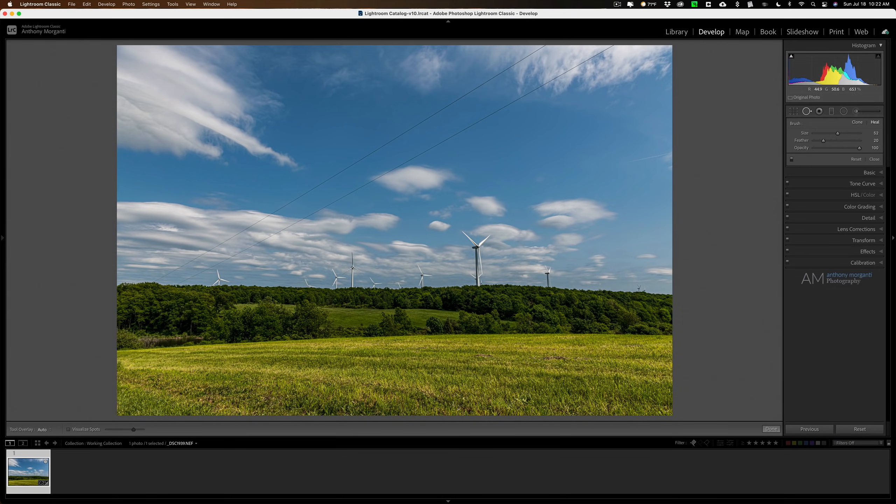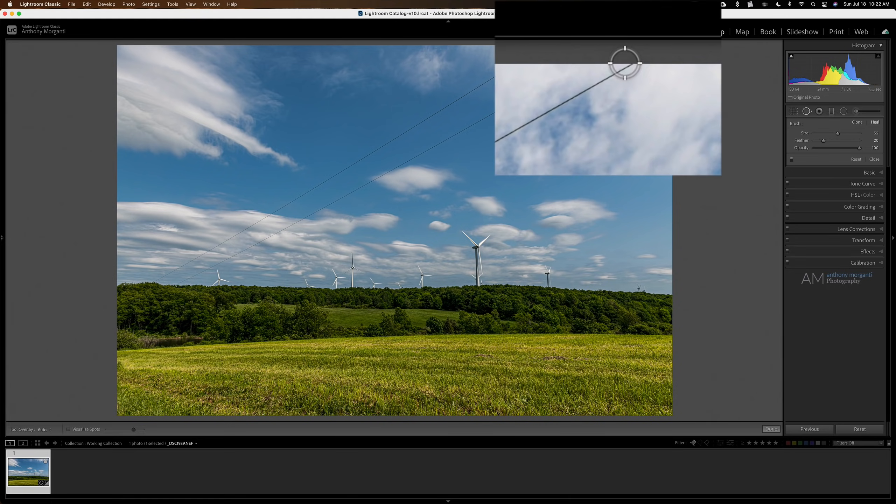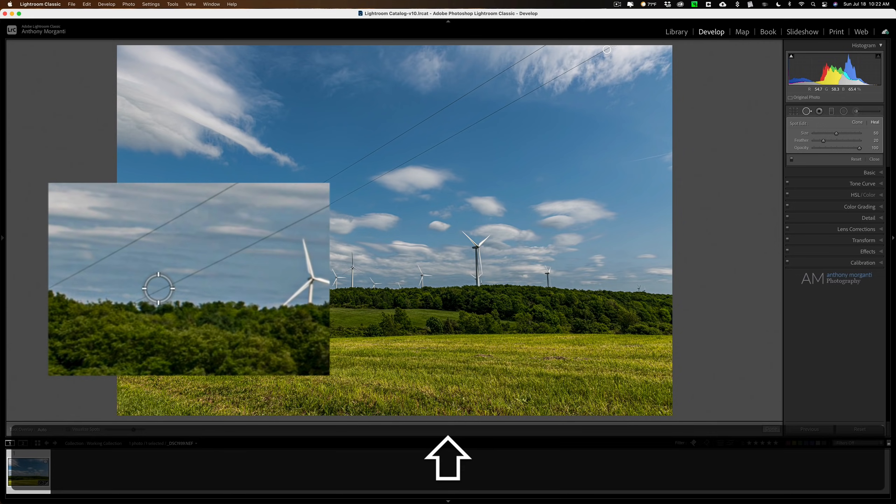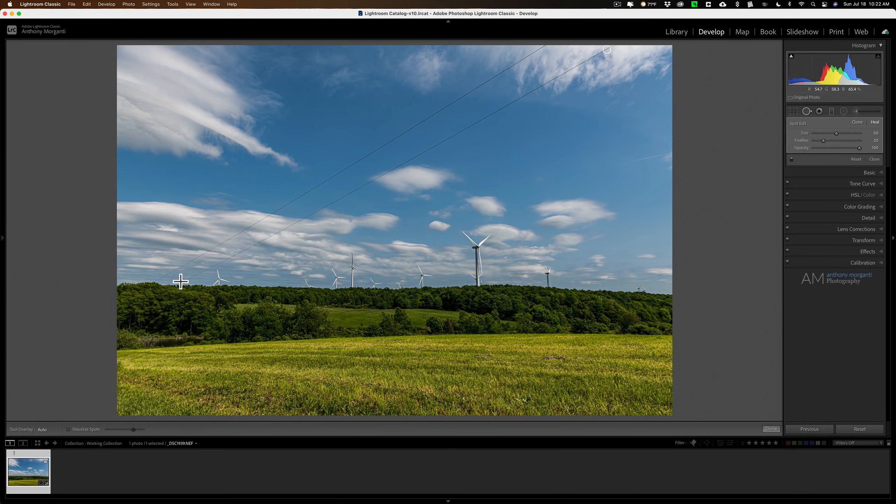If you have power lines that don't have much of a sag, it may be tempting to grab a brush a little thicker than the power line, click on one end, hold the shift key, go to the opposite end, and click again. That draws a straight line and removes the power line. But if you try to bite off more than Lightroom can chew, it might not do a good job.